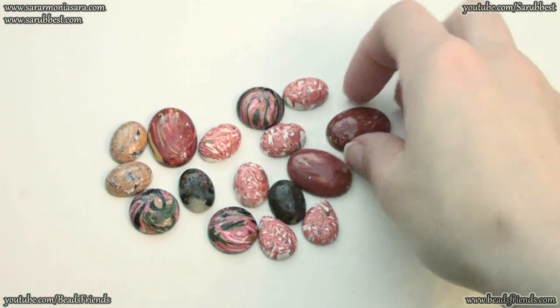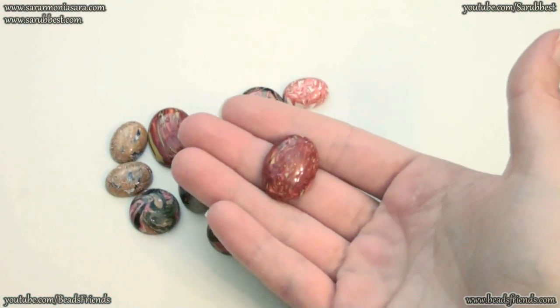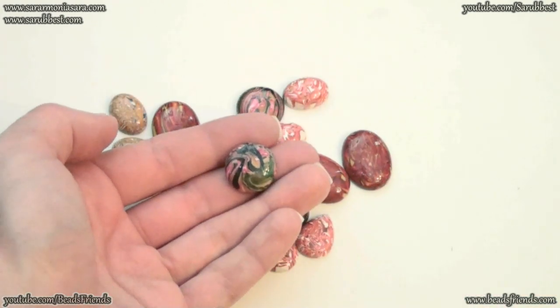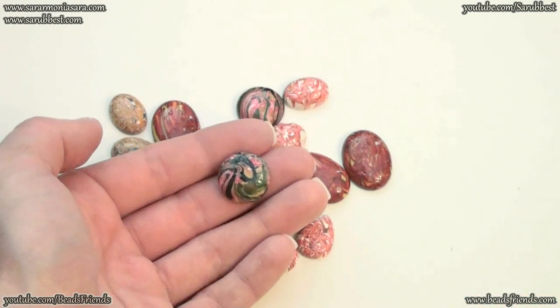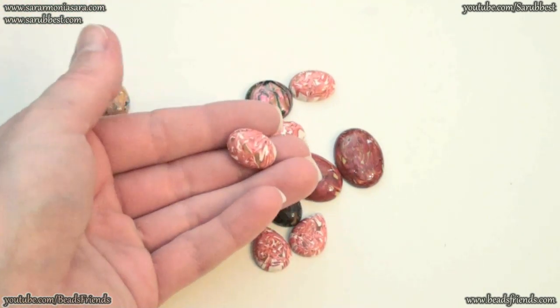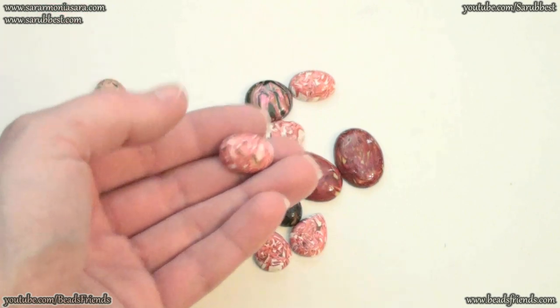These are oval cabochons and the size in this case is 25 x 18 mm. These cabochons are size 18 mm. These smaller oval cabochons are size 18 x 13 mm.